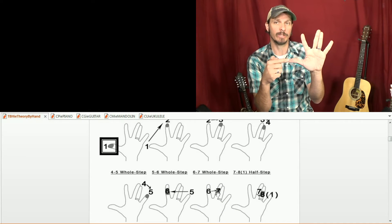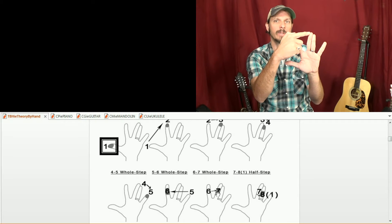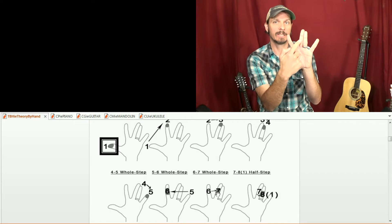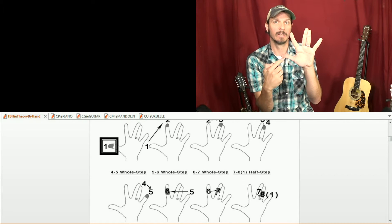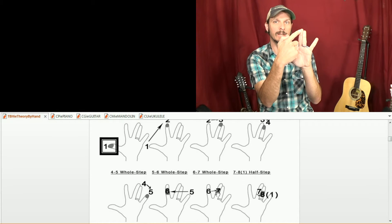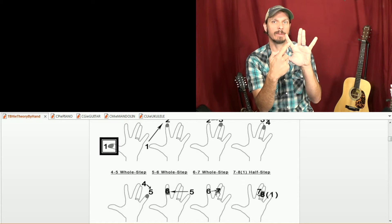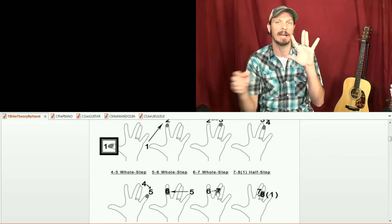So every major key is going to be DO, RE, MI, FA, SOL, LA, TI, DO. The pattern is: whole step, whole step, half step, whole step, whole step, whole step, and then a half step.